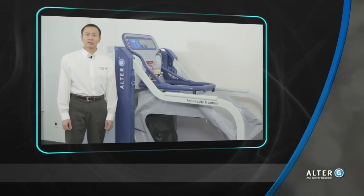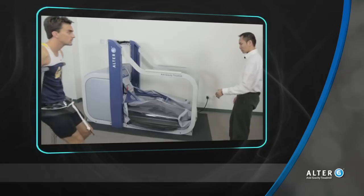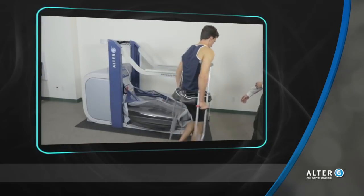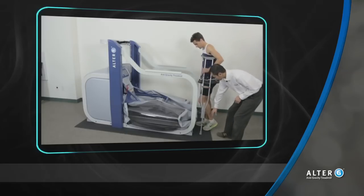Someone who is partial weight-bearing can really enjoy the Alter-G because it helps them improve their motion while protecting their healing tissue. With the ability to begin weight support from as low as 20 percent, most patients required to be toe-touch weight-bearing can now be confident they are following their physician's instructions.